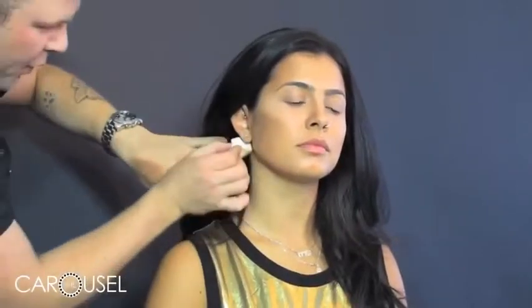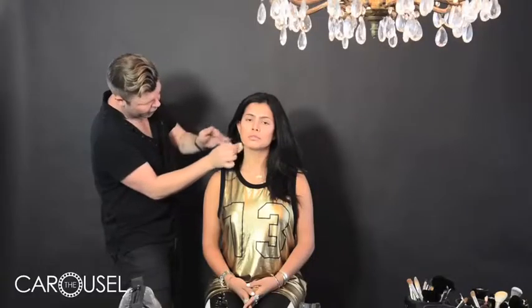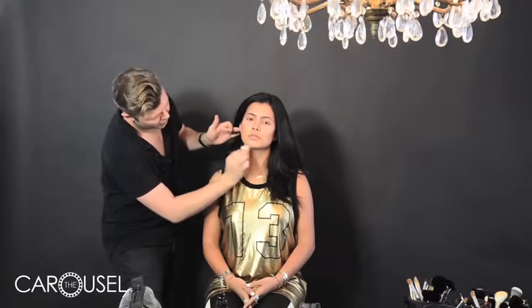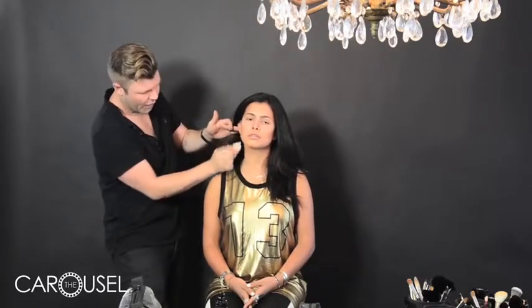The final area of contouring we can do — again, not on everyone — is the jawline. You want to blend it definitely downwards. You can create a sharper line but then you need to make sure you blend it out so you don't see where that line finishes.